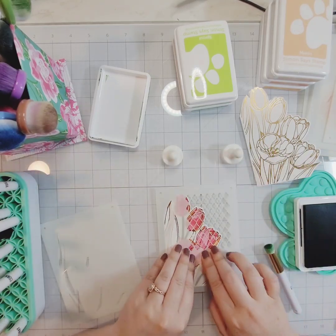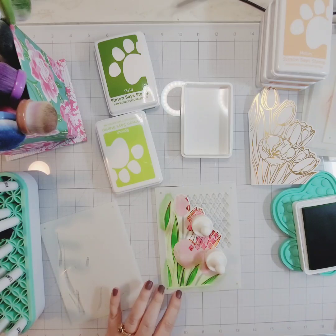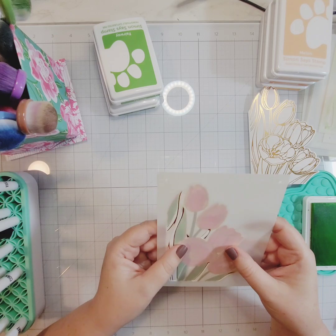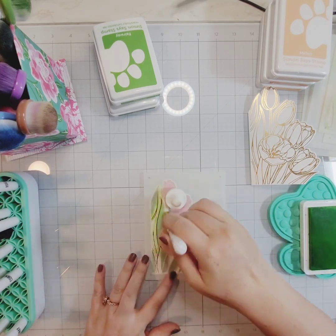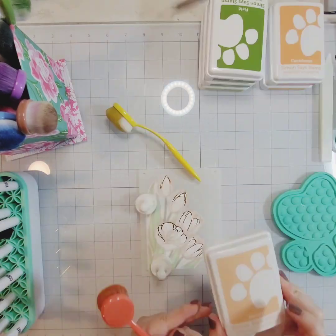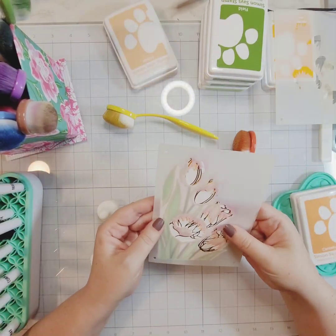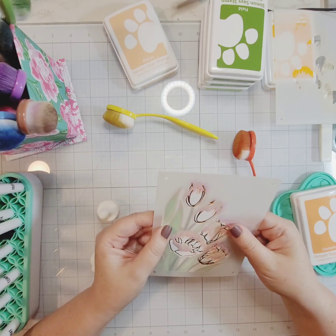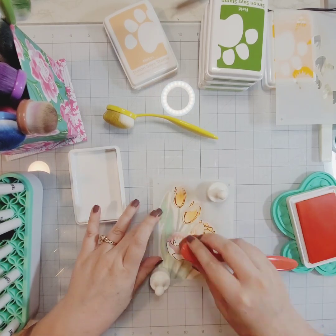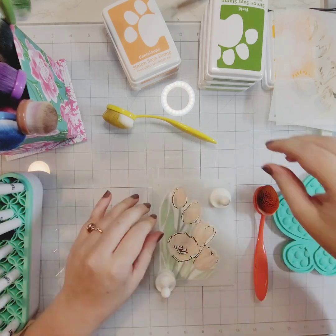There's one stencil that has a lattice work pattern, and I switch to a smaller blending brush for that one so I don't risk getting green ink into that different pattern area. For the greenery I'm using the Positively Saturated inks in Field, Fairway, and Sprout. Field is the darkest green and I use that for the actual stems of the flowers.